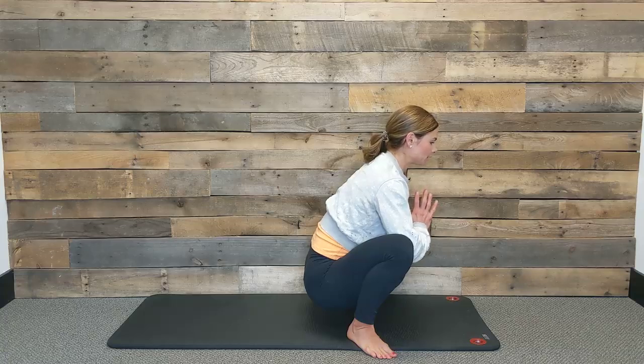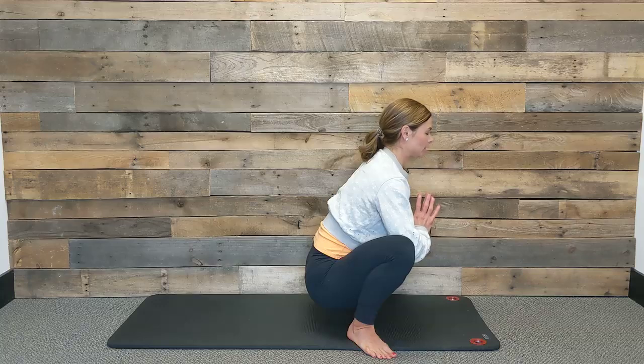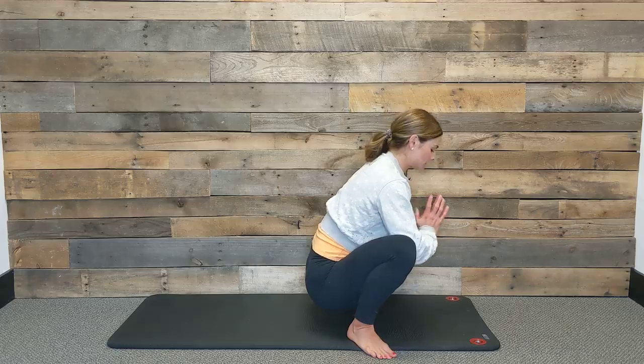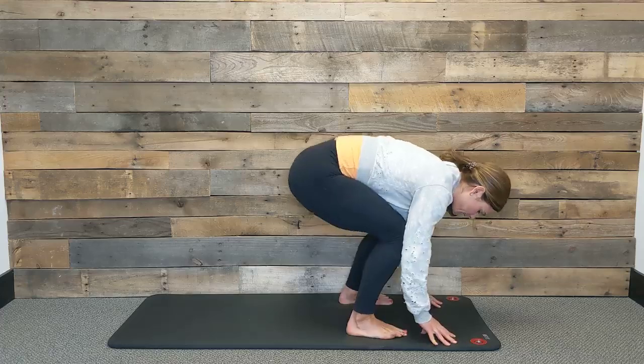Let's take two more breaths. Exhale again. One more — big breath in, lengthen through your spine, and exhale, slowly release. Bring your hands to the mat, bringing your feet in to touch.